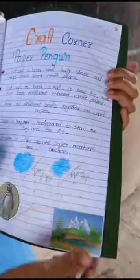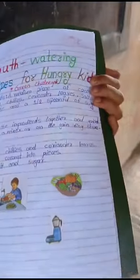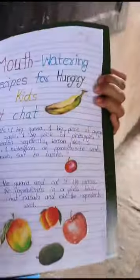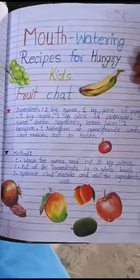Next, mouth-watering recipes for hungry kids. Okay, green chutney — yes, very nicely done. Another recipe: fruit chaat. Very nice.